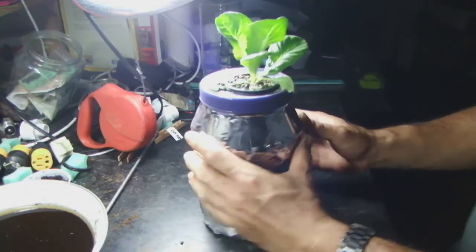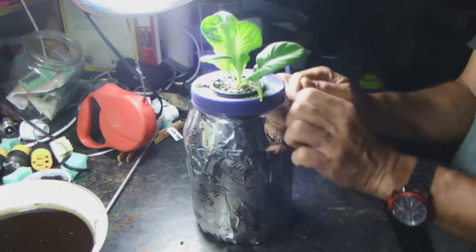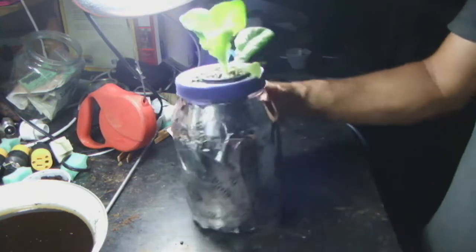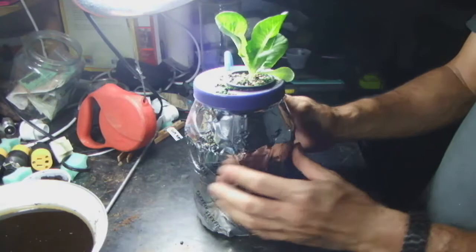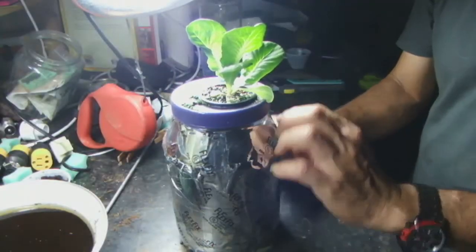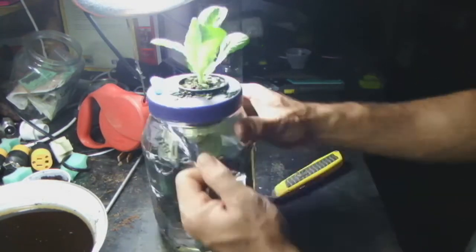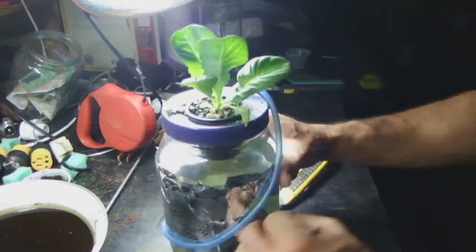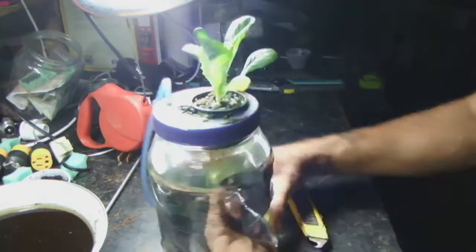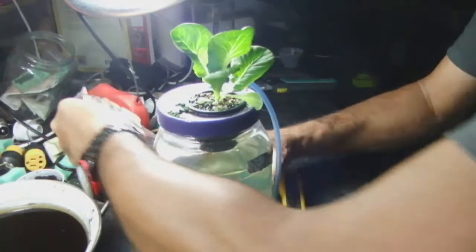Three days later — kind of regret taping it all up with foil tape, but sometimes you do things. Going to wait until I take off all this tape so we can take a look. Three days later, here we go.